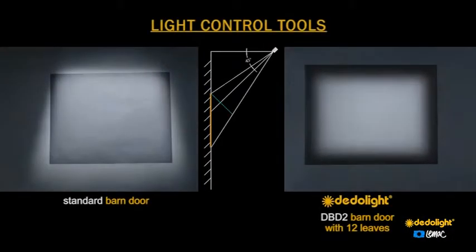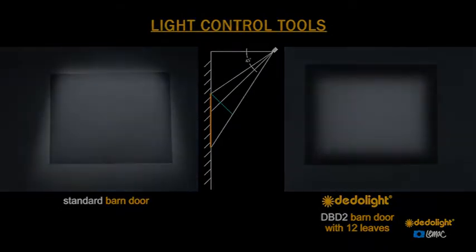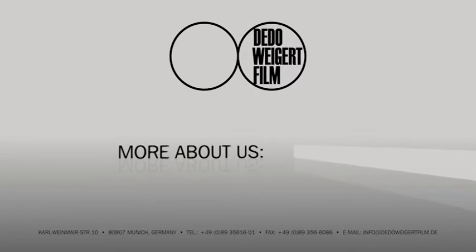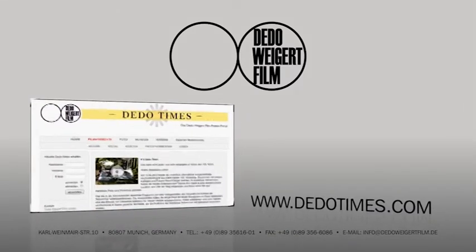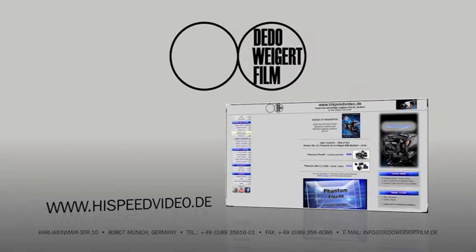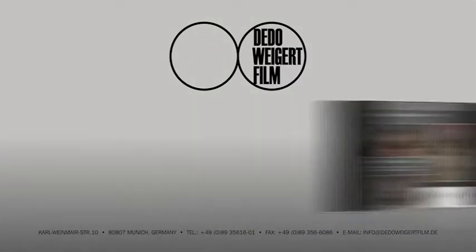And thank you. We'll see you next time. Bye.